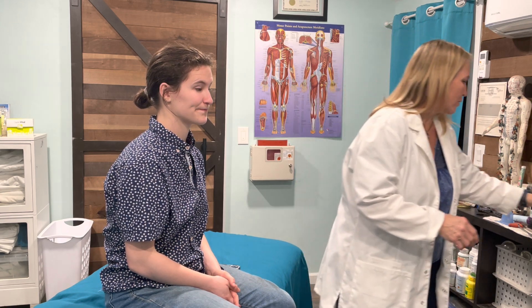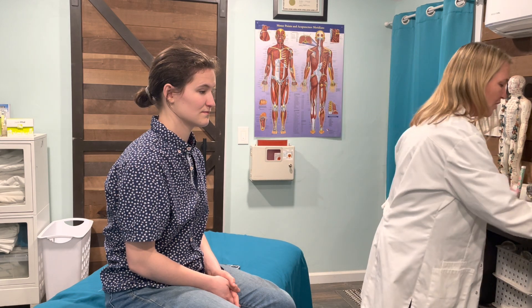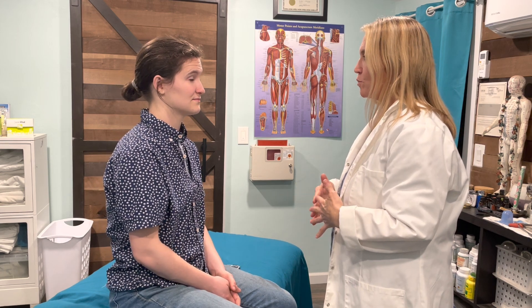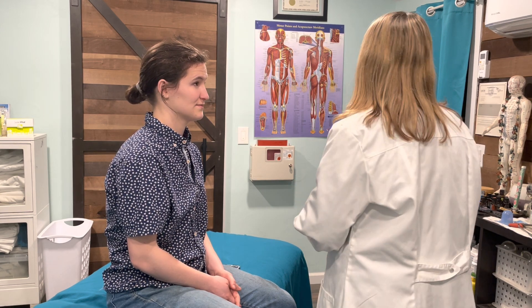We're going to run through the cranial nerve tests with my lovely assistant Lauren, my daughter. I'm going to sanitize my hands in the view of my patient, so we're starting off clean. Do you have any trauma or any pain on one side of your body that I need to be aware of? No. Are you allergic to any scents? No.